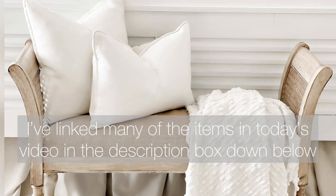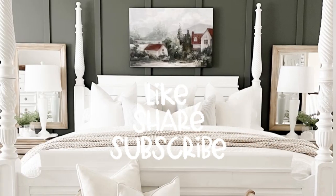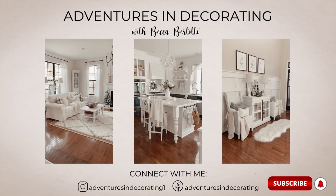Well friends, that's all I have for today. Thank you so much for being here. Before you go, I do hope you'll consider subscribing to my channel and perhaps sharing this video. I hope you have a great week — see you next time, bye!